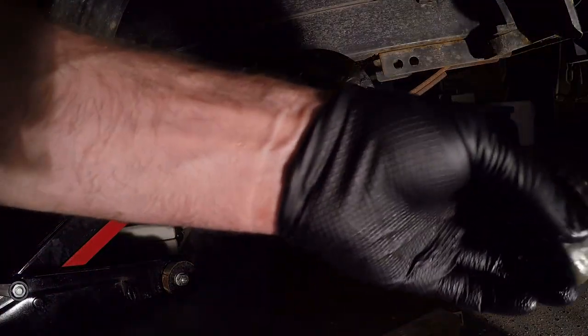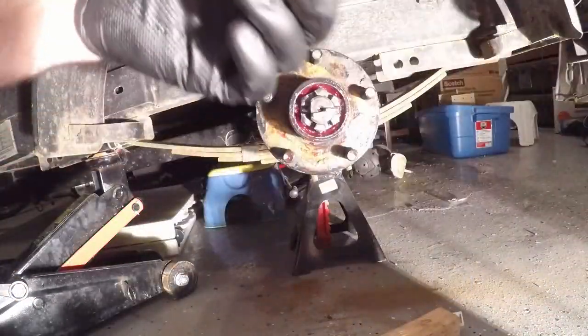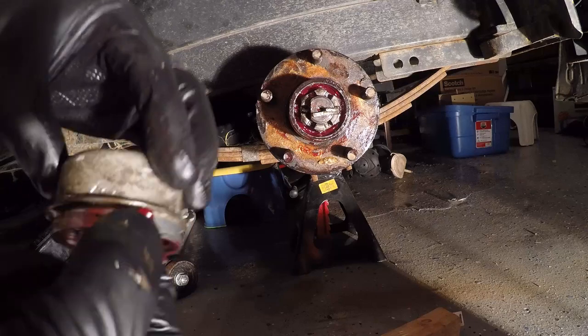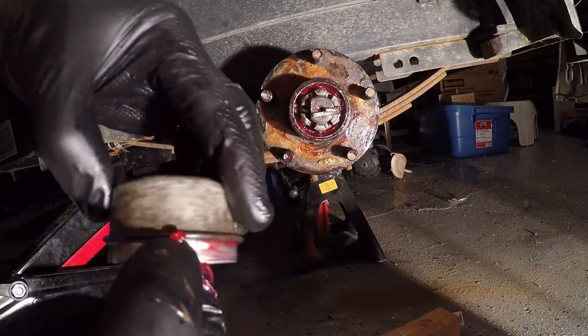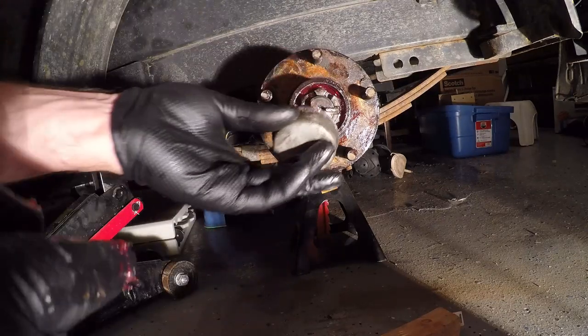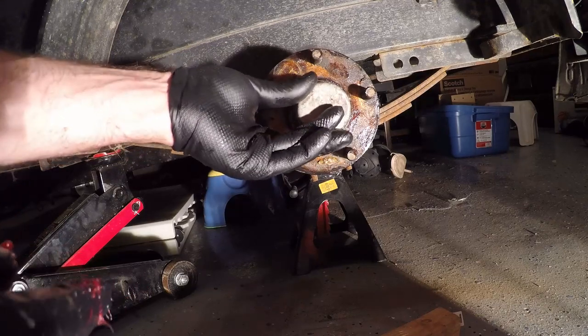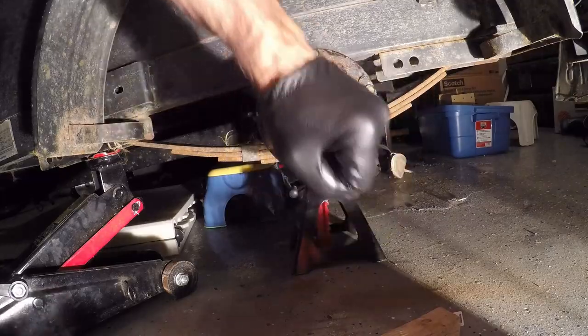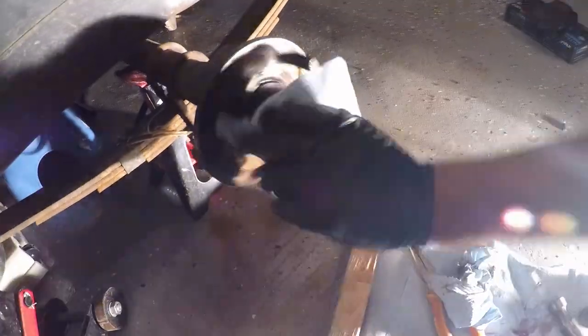Prior to installing the grease/dust cap, I'm going to apply a small amount of grease so that if any dust tries to penetrate in there, it will get stuck in the grease. I'm going to bang it on by hand and also give it a few taps with a hammer. Once everything's on, give it a good wipe down with paper towel so you don't have grease unnecessarily on the outside of the hub, which would just ultimately collect more dust.